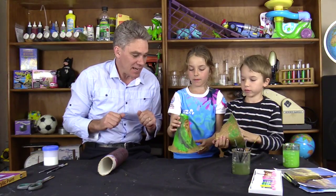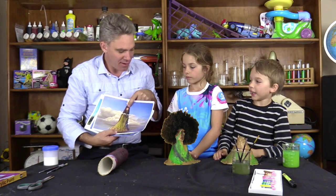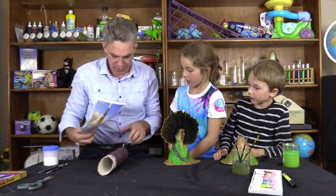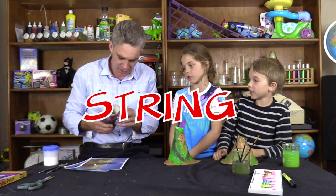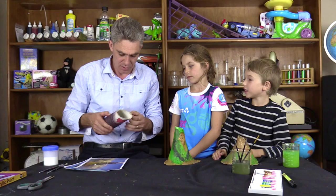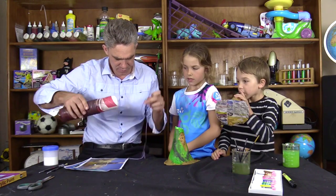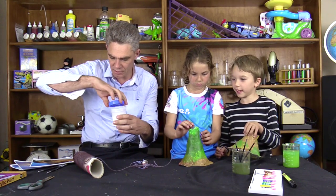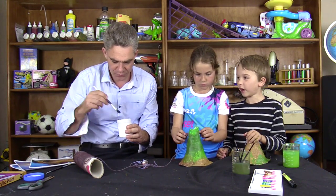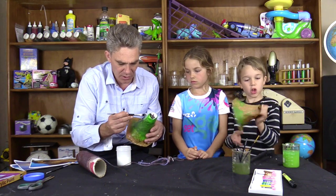Now that the painting's done, it's time to put the hair on the girl volcano. We've got some wool which we've painted — it's actually wool that we've painted brown. Actually, that looks blue. We've got some PVA glue — craft glue — and we glue where we want the hair to go.